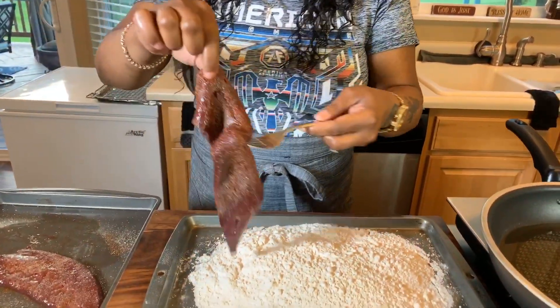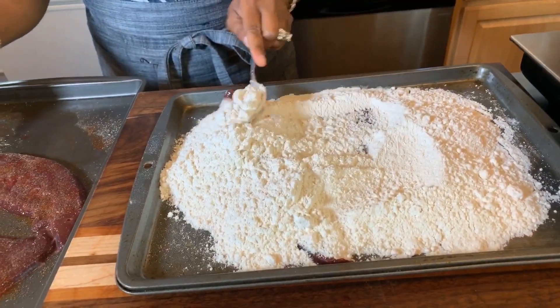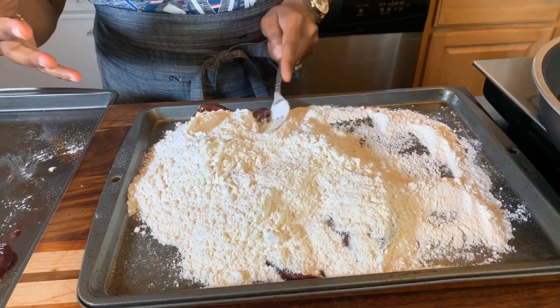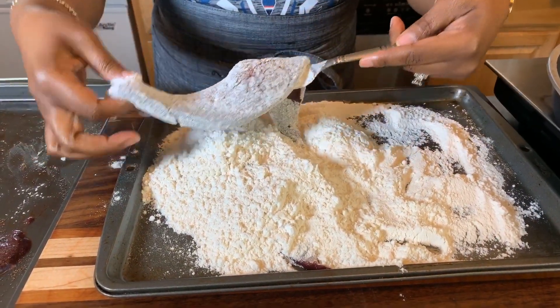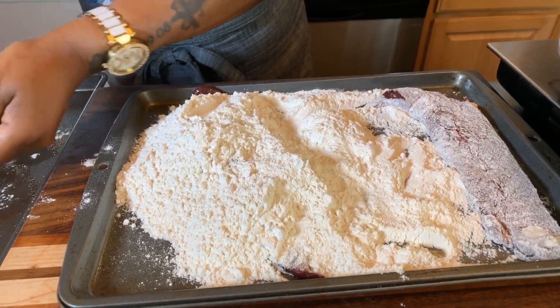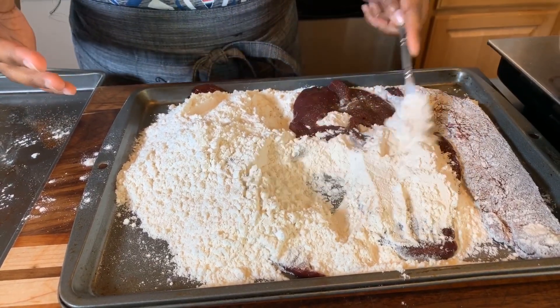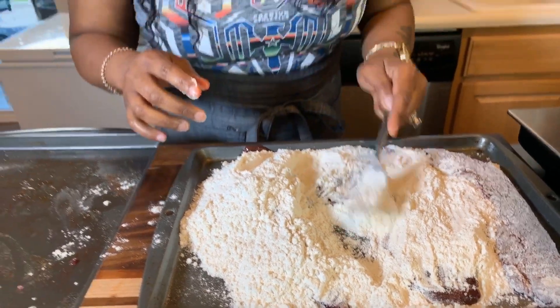The next thing we want to do is get this beautiful liver nice and dredged in the all-purpose flour. If you have self-rising flour it's okay to use that — either flour will do the trick. Lay it into the flour just like so. We want to really coat it, but make sure to shake off any excess flour because excess flour will fall to the bottom of the pan and burn. This is what we want it to look like — a nice thin coating. Let me know in the comments if you love liver or if you've ever tried it. I highly suggest you try it Gina Young style — promise you will love it.